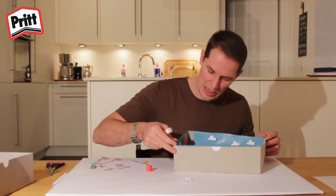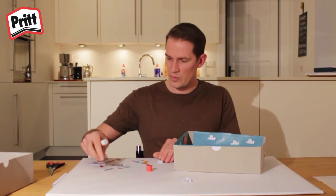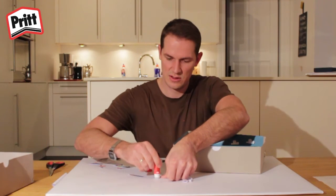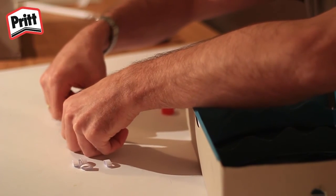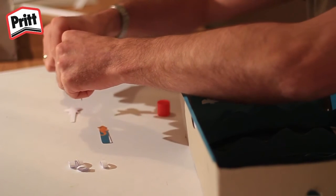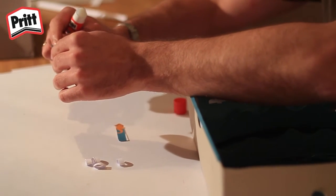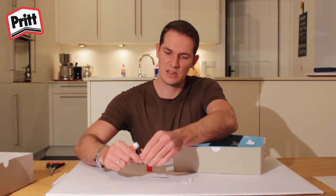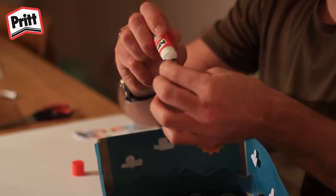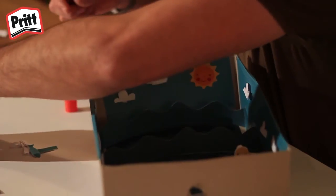After sticking the waves in and the clouds, we're ready to start sticking our sea creatures in. We do that by sticking the fronts and the backs together. Stick your seahorse together and stick your starfish together. Leave around about a centimetre at the bottom free so that you can open the flaps, which you stick to the base of the aquarium. Once you've finished sticking your sea animals together, stick the bases and decorate your seascape, placing them between the waves however you like.